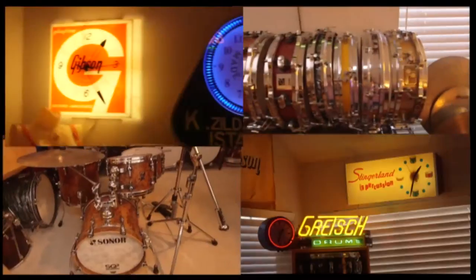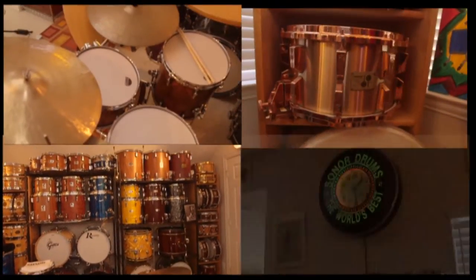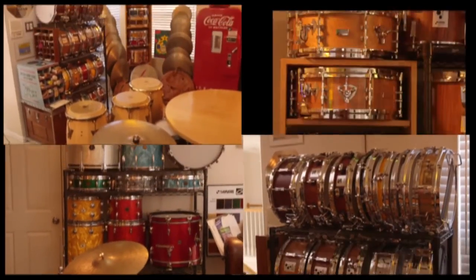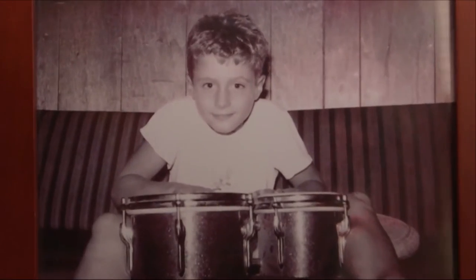I'm Steve. You have no idea who I am and that's okay — not your fault. All you really need to know about me is that I've been a drummer, band leader, drum collector, restorer, builder, renovator, and all-around hardcore drum junkie since I was about eight.